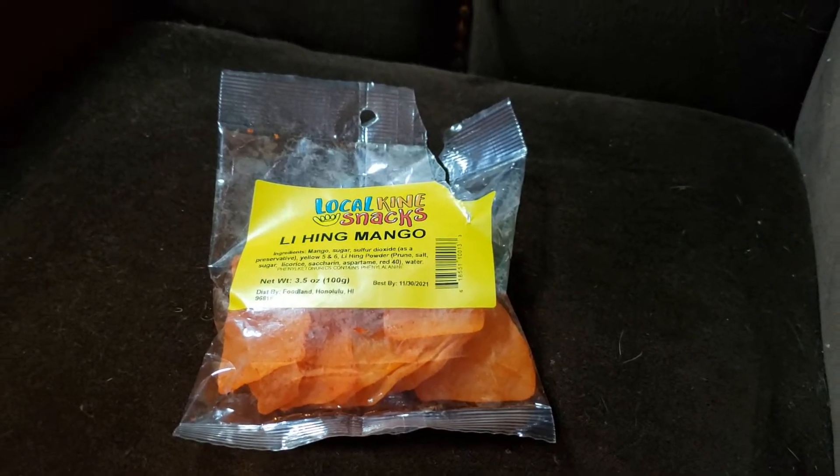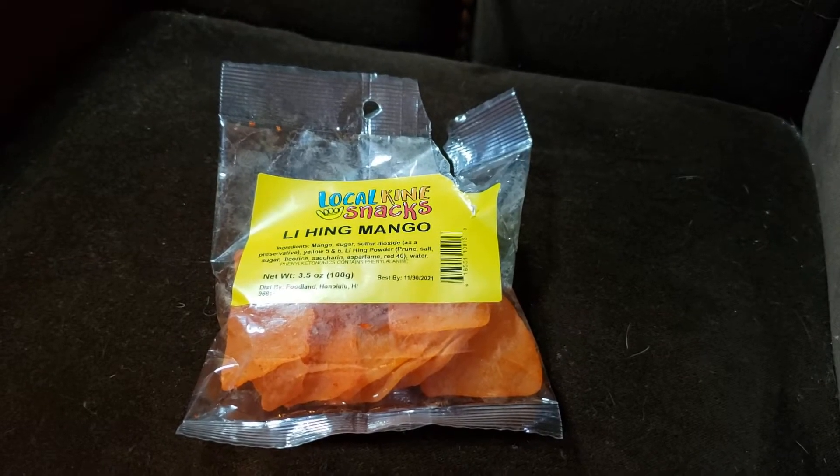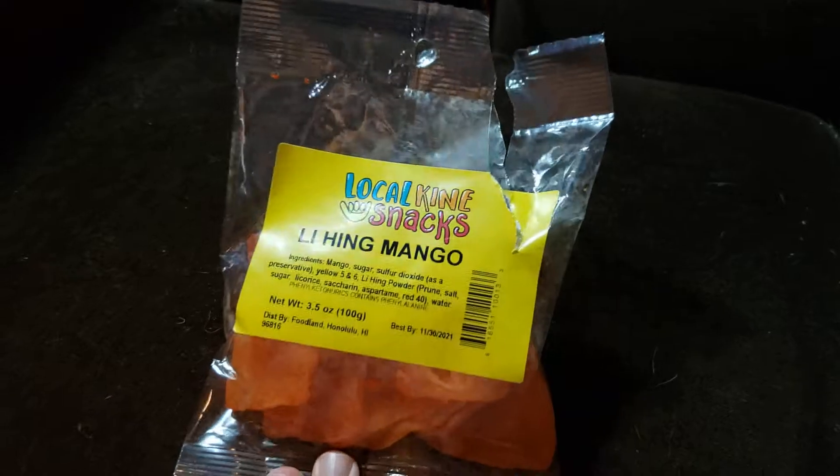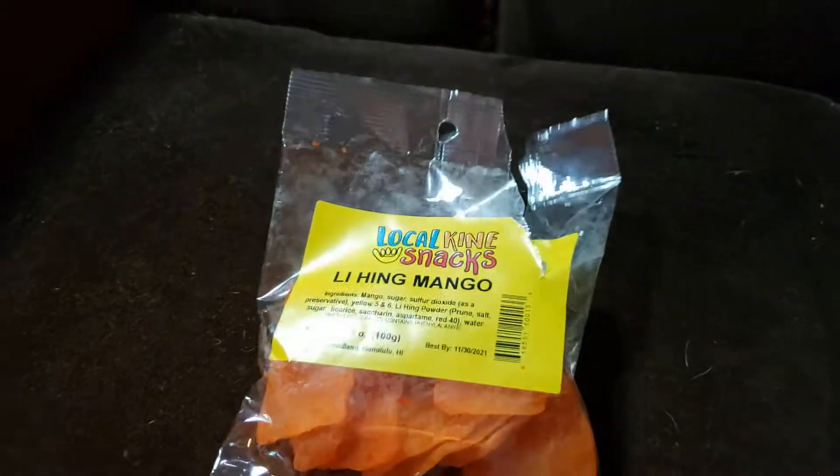Hey everybody, welcome back here. We're here with Shaky Kim. Sorry about that. I'm doing this guerrilla style because we got our first taste test here of the move here.